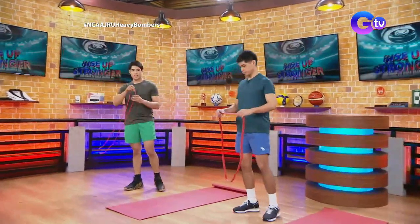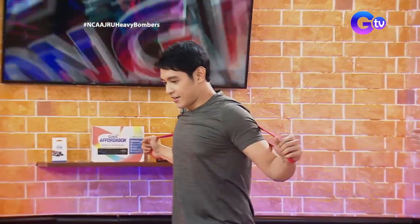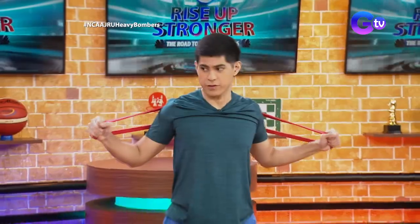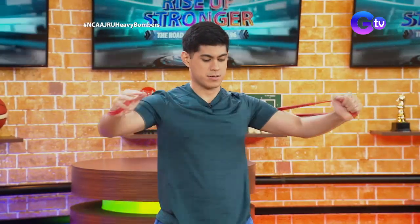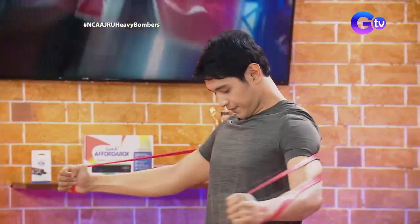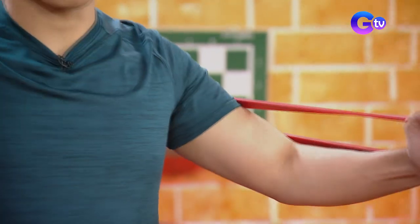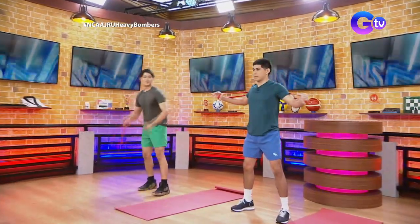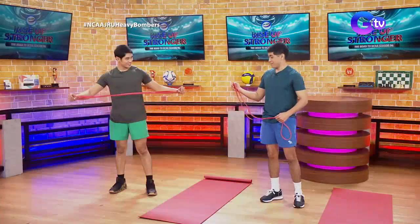Moving on. The next exercise is the fly — it's for the back. Hold it like this, then place it behind you. Then flex it going front. You can feel the chest being flexed. This is like what you do on exercise machines, but you can do it with a resistance band instead. By the fifth rep you'll really feel it. The band we're using now, Jeric's, is medyo makapal — a bit thick. There are different thicknesses available, depending on the resistance level. This one is medyo challenging.